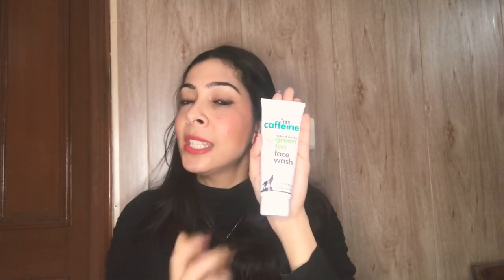For the other M-Caffeine product, I started using this Green Tea M-Caffeine Face Wash. This is also called Naked Detox Green Tea Face Wash with Vitamin C. The coffee scrub has Vitamin E, this face wash has Vitamin C — so good, good products. And it says for all skin types, so this is actually for all skin types.